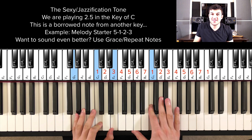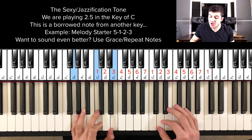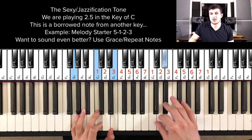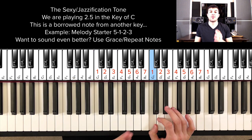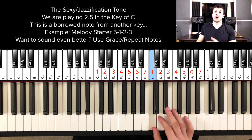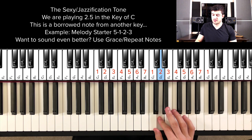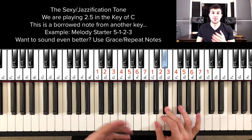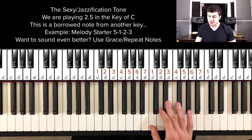And what makes it even better is that I'm grace noting — I'm playing a quick repeat note. So there are two different types of repeat notes that we can play. We can play the one right before the note. I call it a repeat note because you're basically repeating the note before you play it.